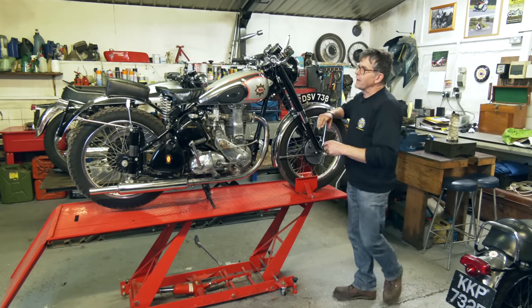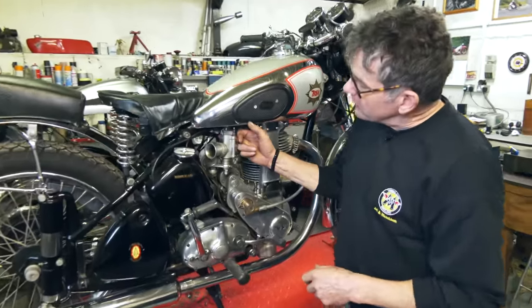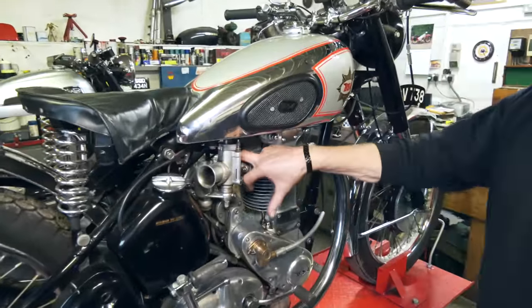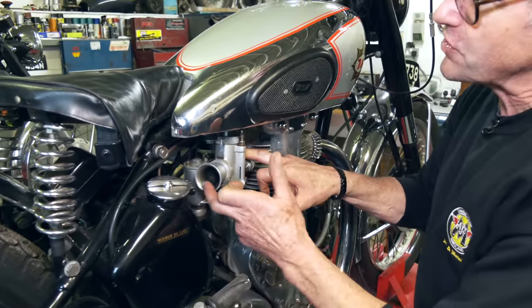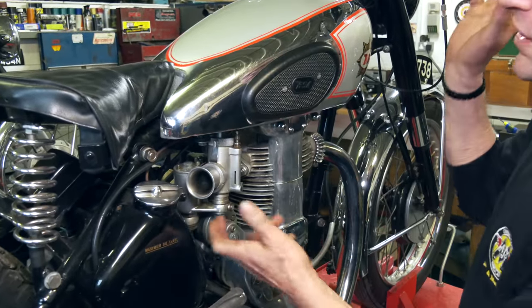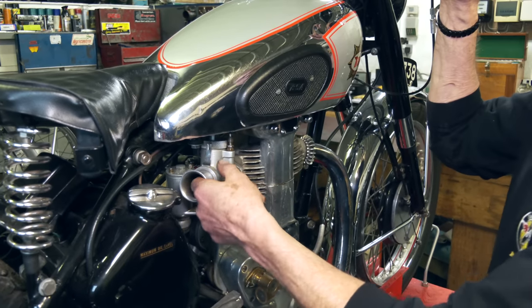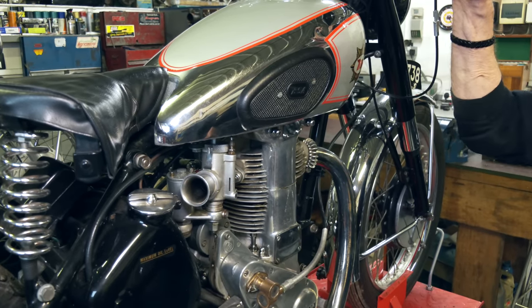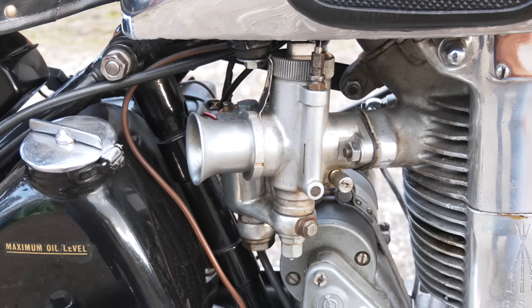What we have here is the Competition carburettor — the TT carb. Not dissimilar to what we've shown recently on the Manx, but this one has a needle in the slide. It doesn't have the offset needle. So when I raise up the throttle, you'll see the needle. Quite a pokey little engine really.